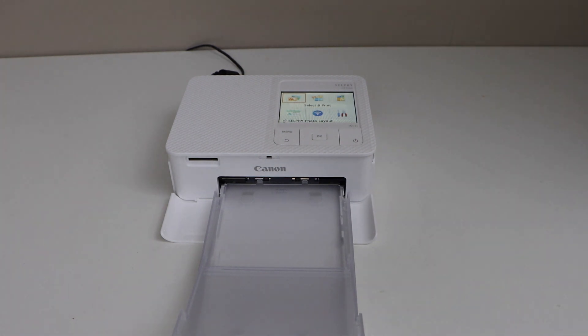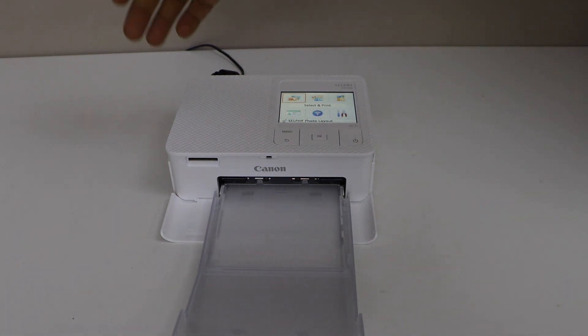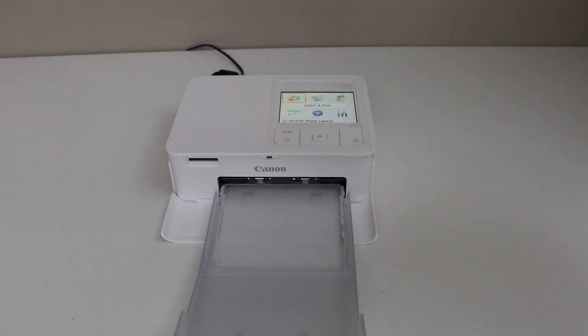This way we can do the quick setup of this printer and now we can start using it — using the SD card or the USB-C port that's on the other side.